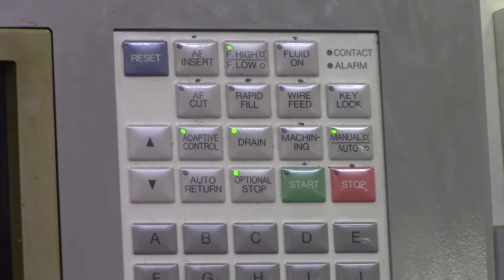I'm going to start at the top left of these buttons and work my way down to the bottom right. So let's go ahead and do this.